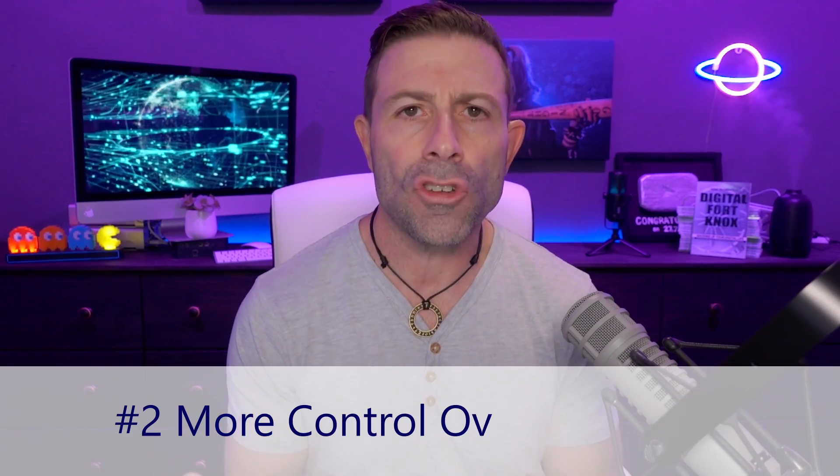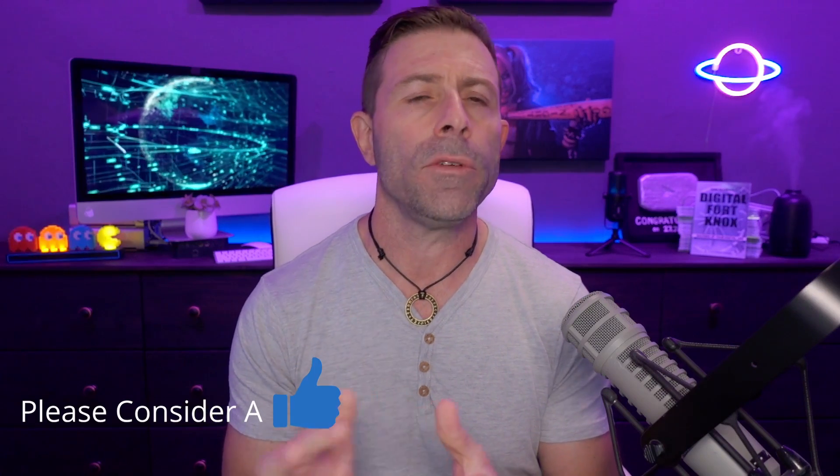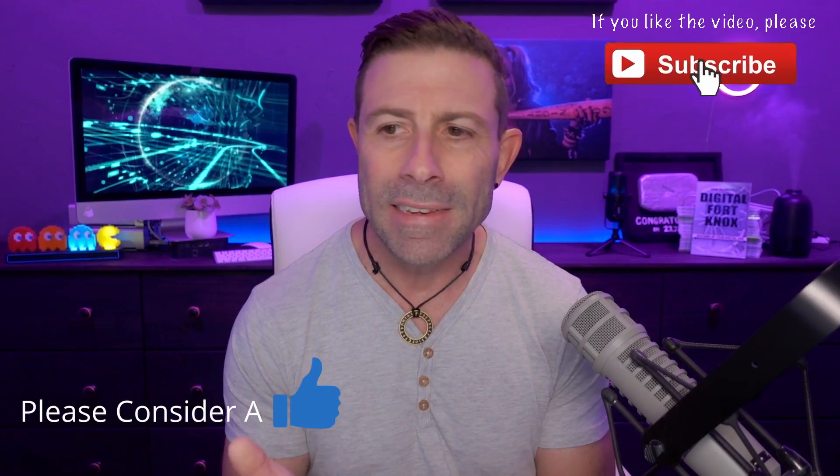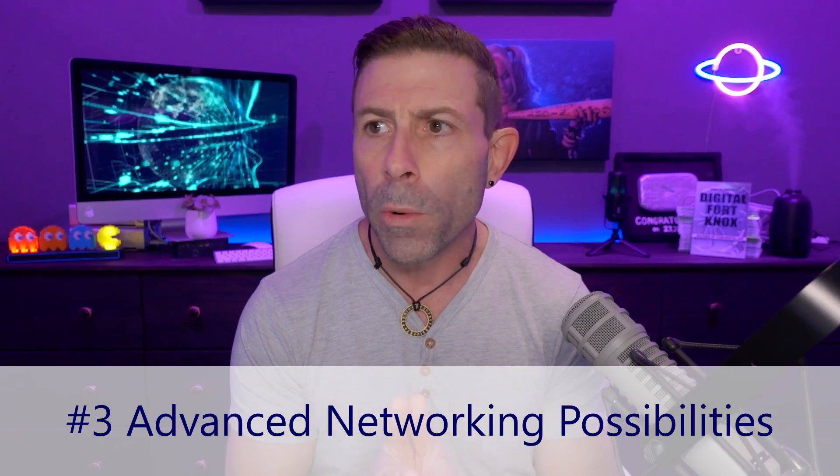You also get complete control over what's going on — complete control over your data. You have the ability to use QoS to shape the data: who gets what, which devices are limited to data, or what time they're limited. You have complete control over the data in comparison to a Starlink router, where you simply don't. If you're looking to punch a hole in a firewall, do port forwarding, or set up a DMZ zone, you can do that with your own router.